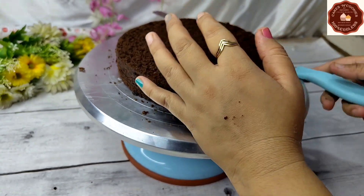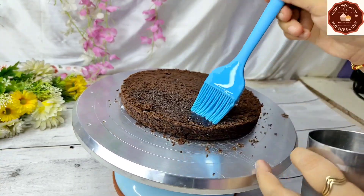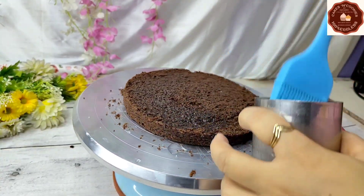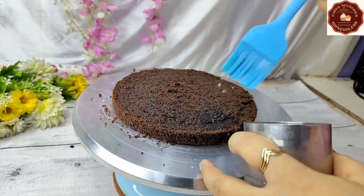I have cut the sponge with a knife. If you are a beginner, you can cut it using threads. I have also added a sponge-making video on my channel. I will share the link in the description box.